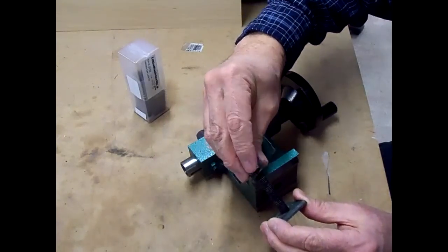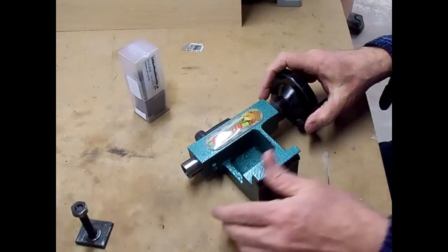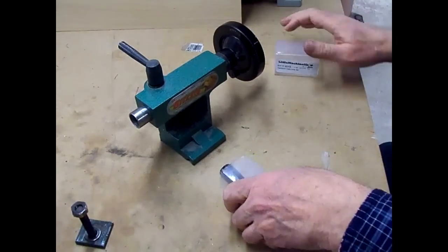We'll set this part aside because we'll need to put it back on, or at least this part on later. Let's see what we got in the kit here.